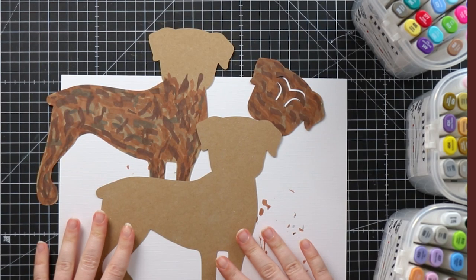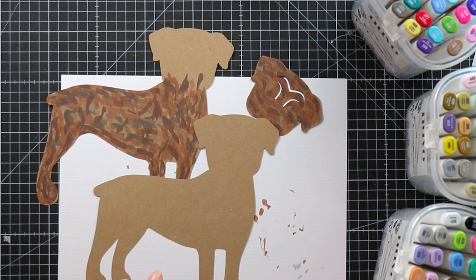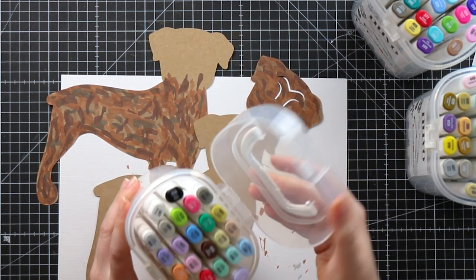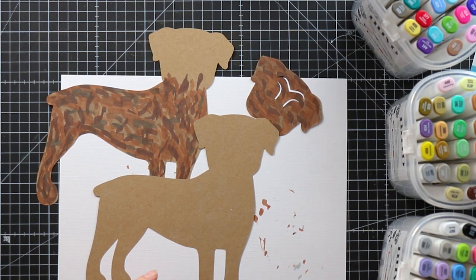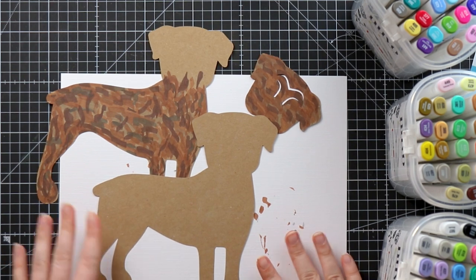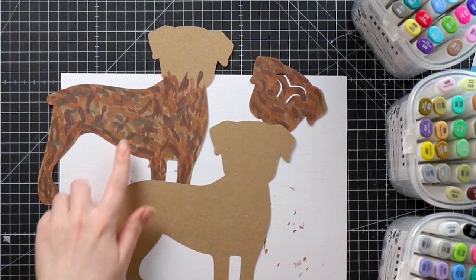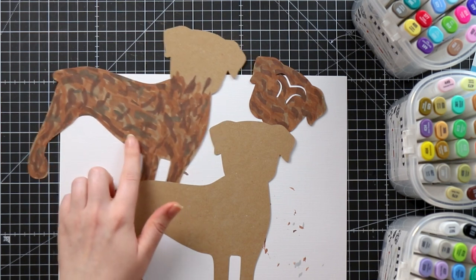We're going to start with the alcohol marker version. Once we've already cut out all the layers of the dog design, we can work on adding the brindle pattern using alcohol markers. I'm using these ones by Nouveau Studios — I've got three different packs with browns and grays. Any kind of pens will do — regular felt tips are fine — but you want a nice selection of around five to seven browns and grays in different shades.